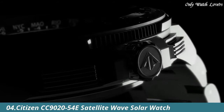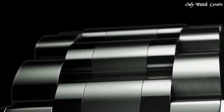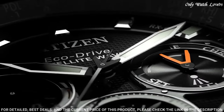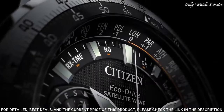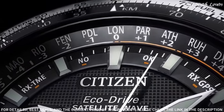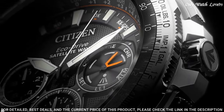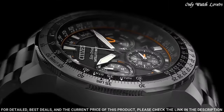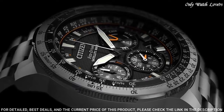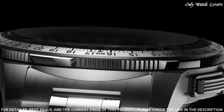Number 4: Citizen CC9000-2054 Satellite Wave Solar Watch. This model represents the peak of aesthetics and technology working in unison to create a remarkable timepiece. Utilizing Eco-Drive to draw its charge from ambient light sources, it stores enough energy to operate for five years in complete darkness. GPS satellites ensure meticulous timekeeping via cutting-edge Satellite Wave technology. Capacity for 40 time zones and automatic daylight saving function. Rigorous chronograph accurate to 1/20 of a second.